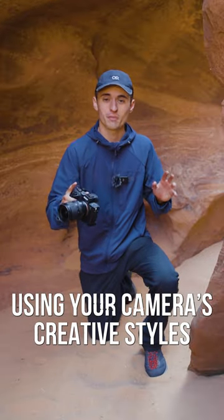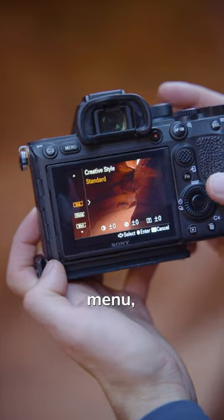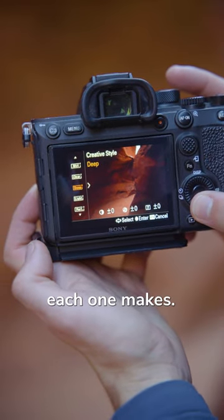Let me show you how to get a little bit better images in the field by using your camera's creative styles. Find the creative styles in your camera's menu. As you scroll through, notice how big of a difference each one makes.